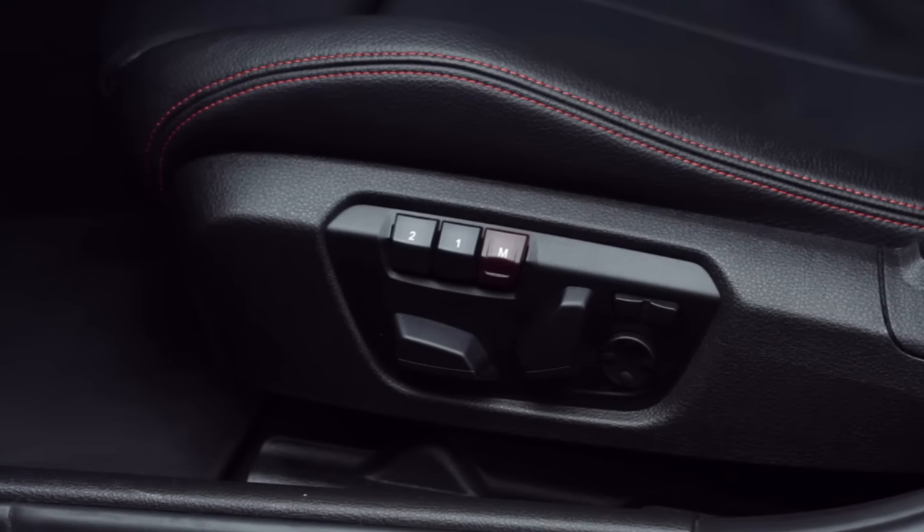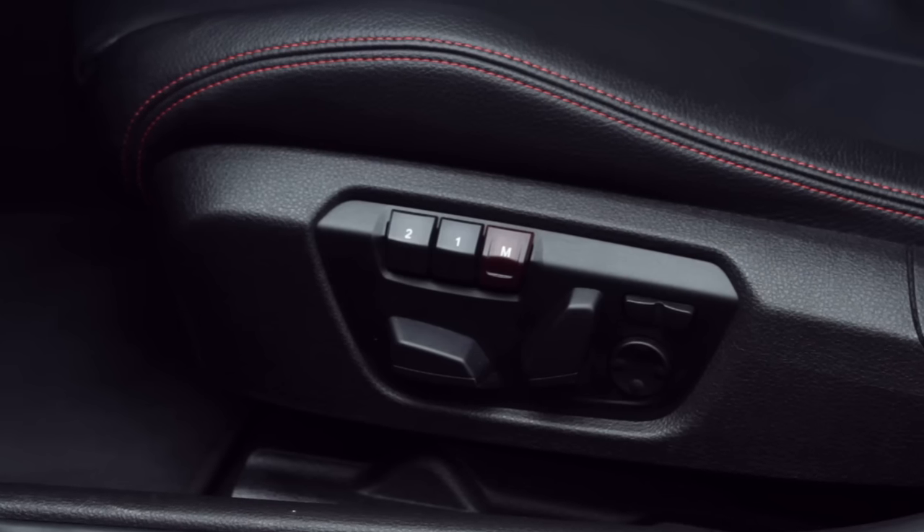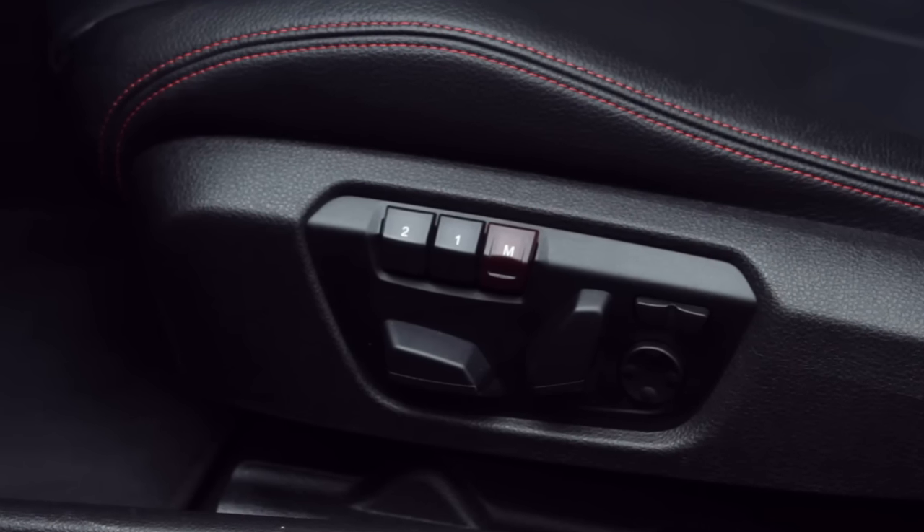If your vehicle is equipped with power seats, it will offer programmable memory buttons for two different driver's seat and exterior mirror positions. On some models, the front passenger seat will also feature two memory settings.